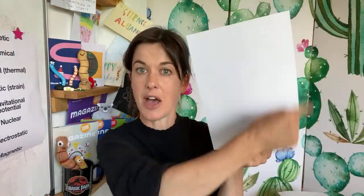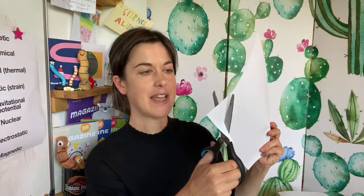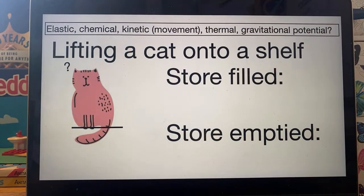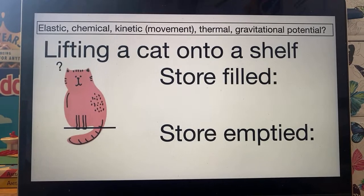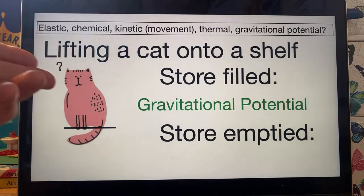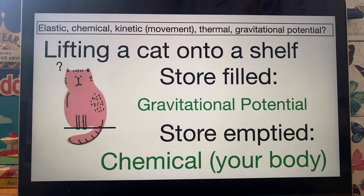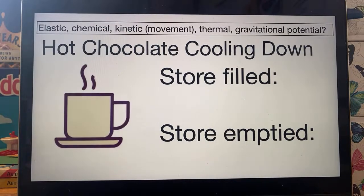By the way, we've got a few more to go. While you think, can you please get an A4 piece of paper and cut a circle — it doesn't have to be neat. Just cut a circle as big as you can from an A4 piece of paper while I'm asking you the rest of the questions. I've already done mine — just a big circle, doesn't have to be neat. Next one: lifting a cat onto a shelf. If you lift a cat onto a shelf, what energy store is being filled and what energy store is being emptied? The store that has been filled is gravitational potential energy — the cat now has the potential to fall. The store that's been emptied is the chemical store of your body.